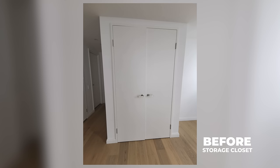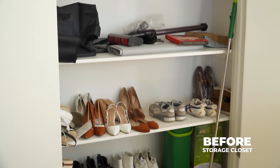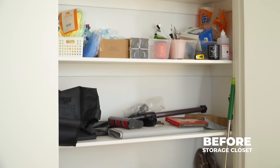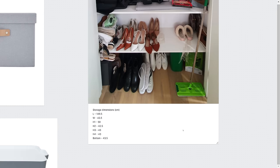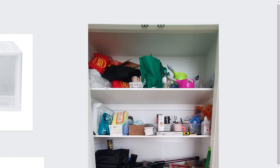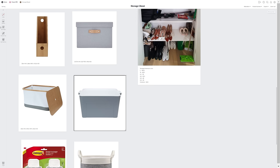Before moving on to finalize the workspace, I tackled the storage closet just beside the desk. The lack of drawers and dividers meant that it is not as functional despite its fairly generous size. It measures roughly 140cm wide, 43cm deep, and 43cm high on each level. To maximize the storage space, I got various organization products, from shoe boxes and baskets all the way to stackable drawers.